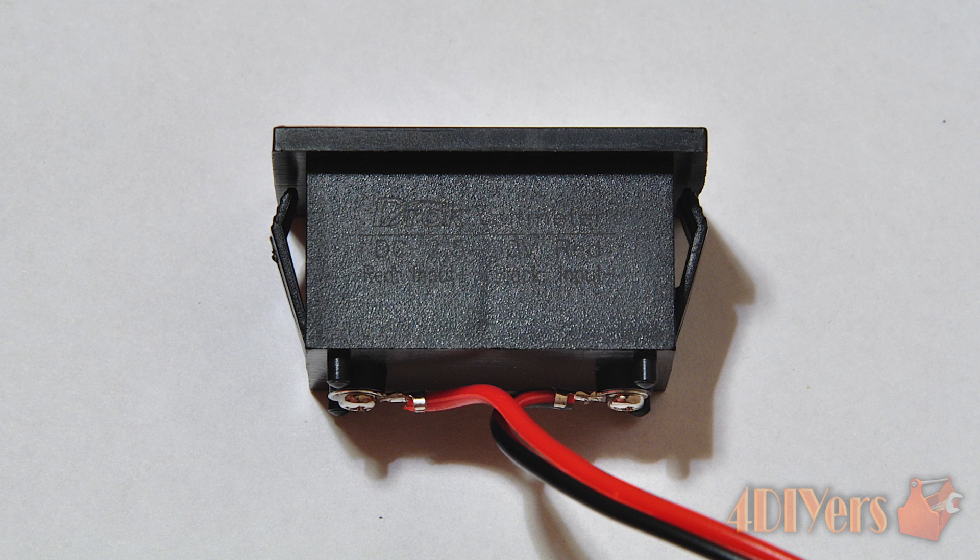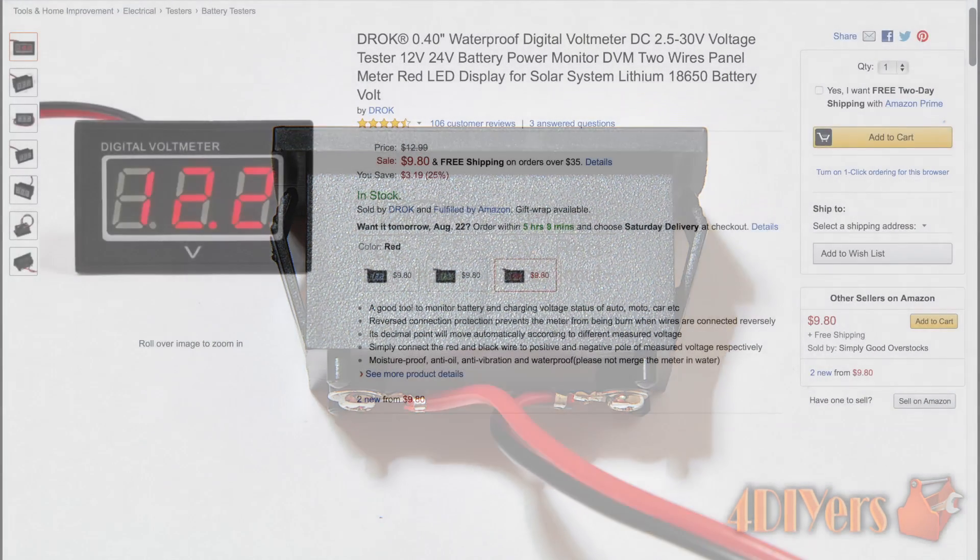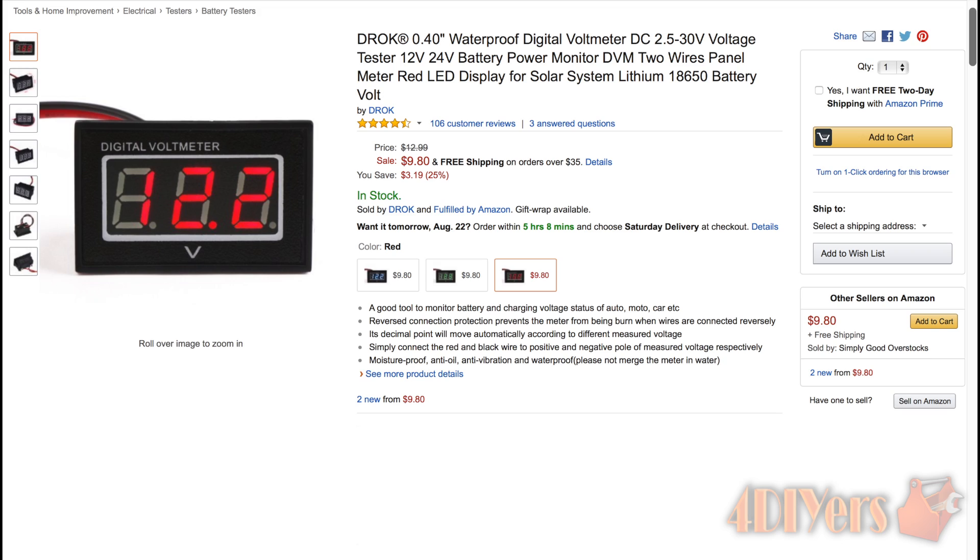For added descriptions they also list: it sits in an epoxy case, it is waterproof, anti-oil, moisture proof, shock proof, and dust proof. Connect the red wire to the positive pole of the measured voltage and the black wire to the negative pole. It requires low voltage to start working, which is more convenient for lithium and 18650 battery users. Its digital point is movable in accordance with your measured voltage — it will display two digits after the decimal point when the voltage is less than 10 volts, and one digit after the decimal point when the voltage is more than 10 volts.